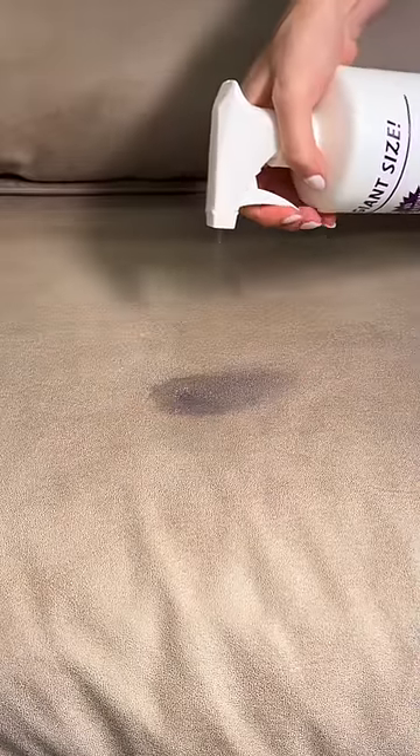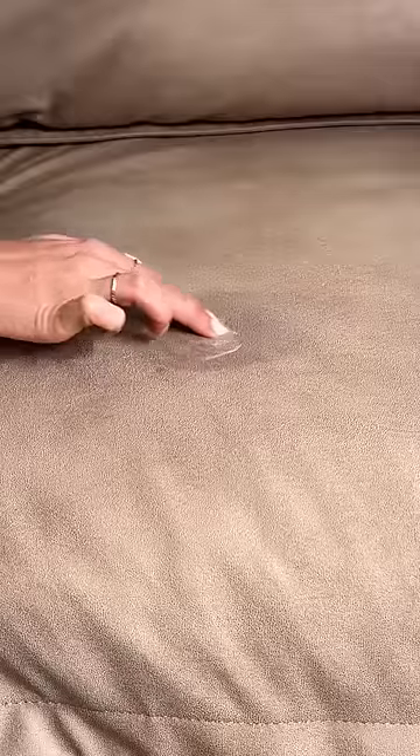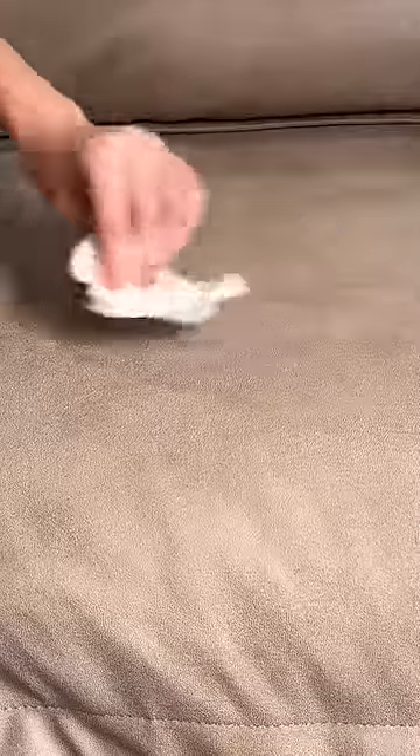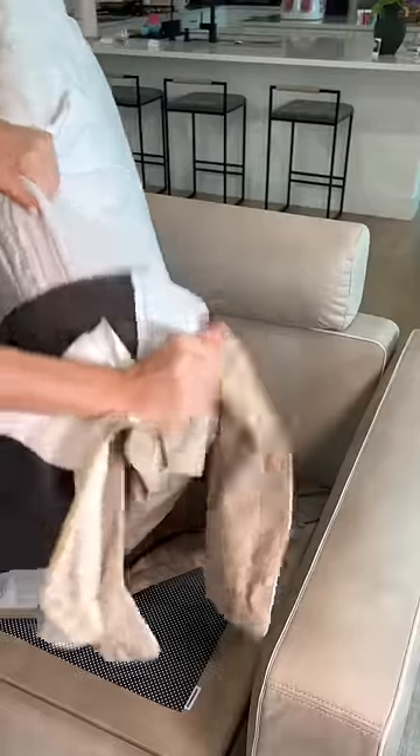I still noticed a little bit of purple, so I sprayed some stain remover right on it. I think the stain is almost gone, but just to be sure I took the cover off and ran it through the wash.